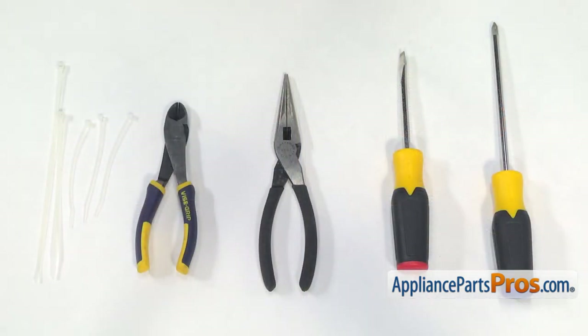For this job, we're going to need a Phillips screwdriver, a flat blade screwdriver, a pair of needle nose pliers, a pair of side cutters, and a few zip ties.